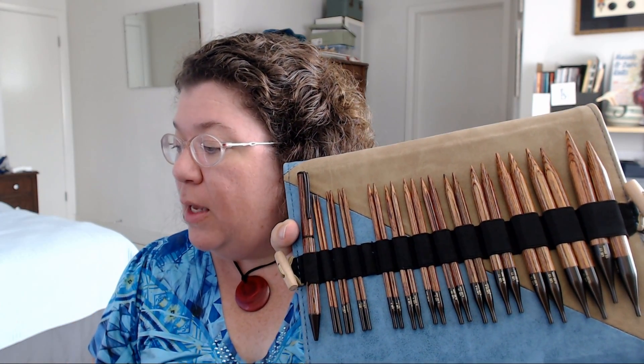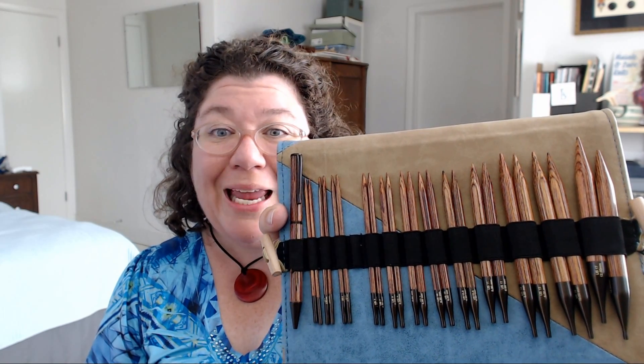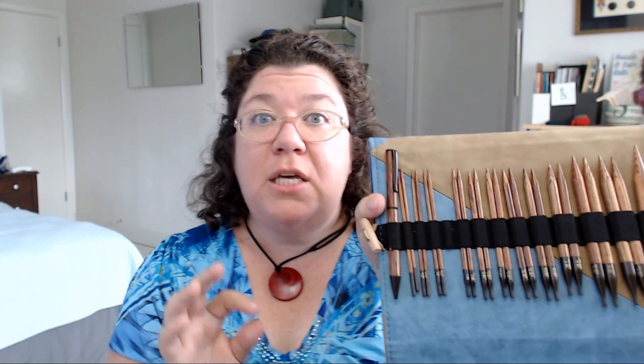One really significant thing about this set and their claim is that it has the largest range of needles and accessories — and honestly they're right. I've never seen a full range like this in one set. They go all the way from size 3 up to 17. Usually interchangeable sets are broken into two separate sets — smaller and larger — because of the cables. I don't know how they overcame that here, but it definitely has the most tips I've ever seen in an interchangeable set.